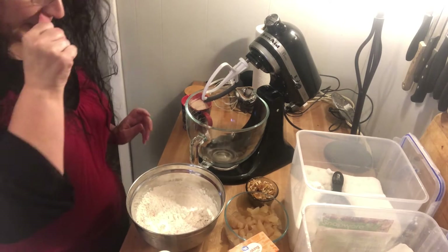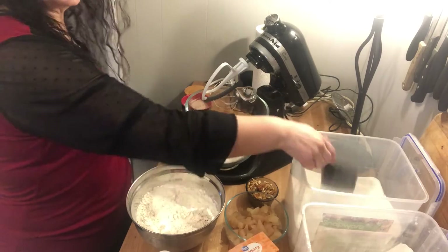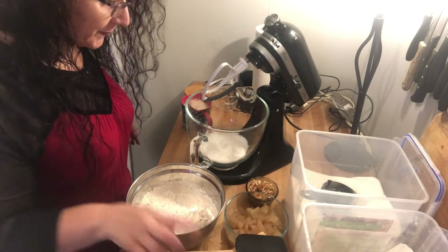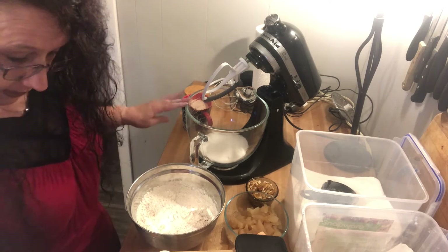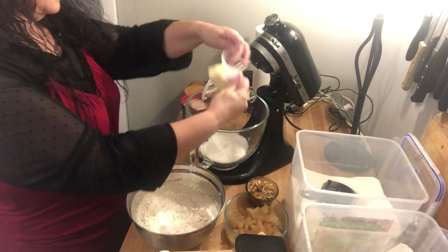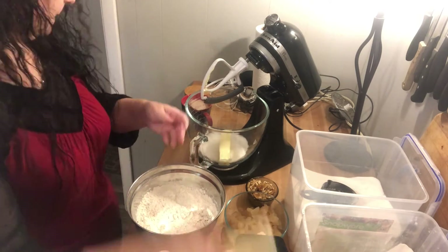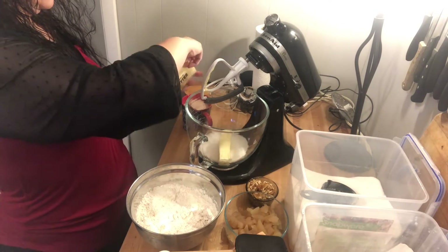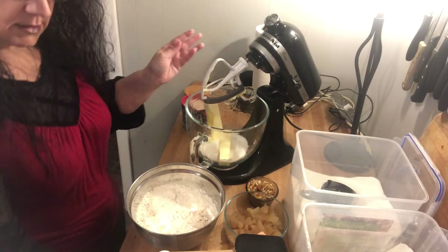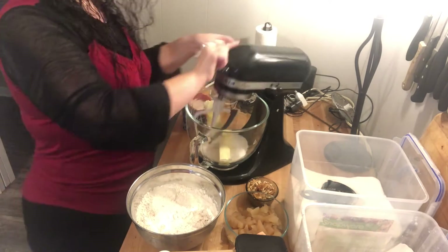Now for our wet ingredients I am going to add one cup of regular granulated sugar. We need two sticks of butter in here — I am using salted butter. We have these two sticks of butter at room temperature, which makes it much easier to mix.